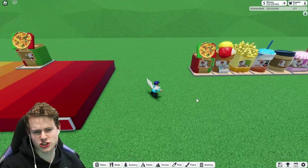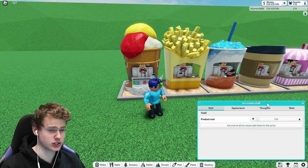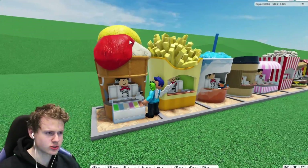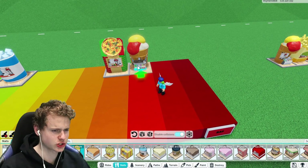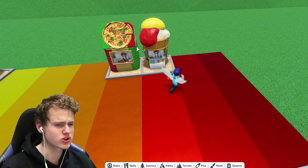Then we have the ice cream stall and I guess it's sort of the same with this one. I don't know what it is, but just the ice cream on top looks a bit off for some reason. I think I'm going to place it one below the pizza stall. I do think I like the pizza stall more than the ice cream.